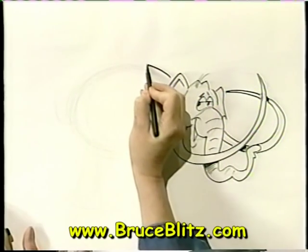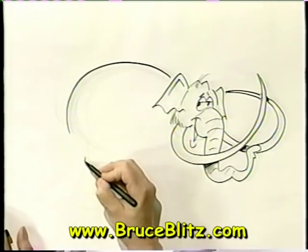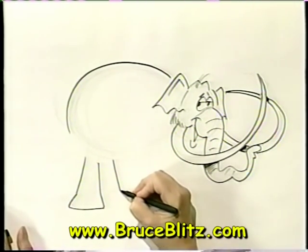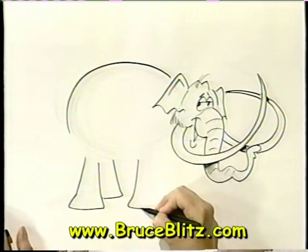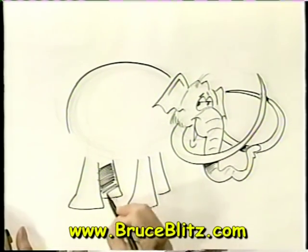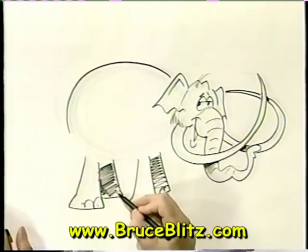All right, now we're going to define the shape a little bit — go over that oval, come around, and stop about there because we're going to put a lot of hair on in a moment. Now let's put his legs in. Come down, and you've got to make it wider at the bottom so it looks like it's supporting this big fella. The other one's in the back, so it makes it a little bit smaller because it's seen in perspective. Now let's put some shading on this one here because that's the one seen behind. Let's put some toes on it.